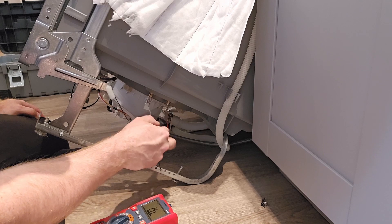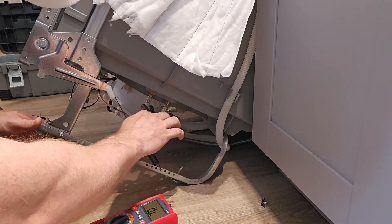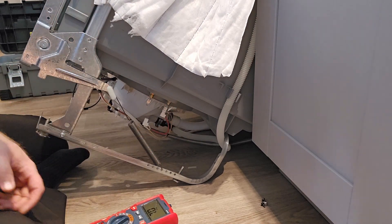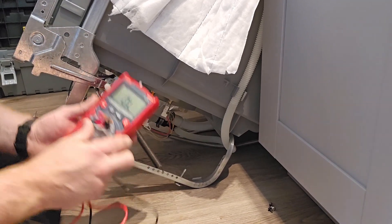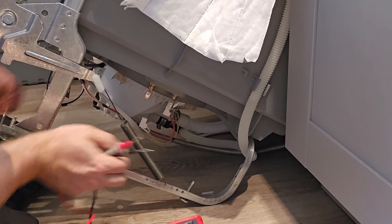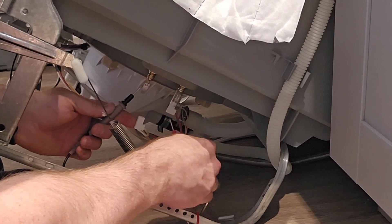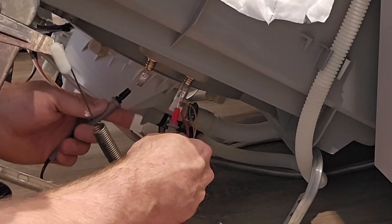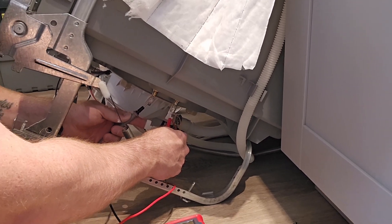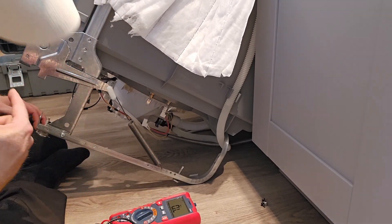These two connections — I've already checked for power and there's no power going to it directly right now. So I'm going to pull off these connectors and put my meter on resistance, the ohm symbol, and check this heater. We have 14.6 ohms, so that heater is good. We'll put that connector back on and go to the other side.